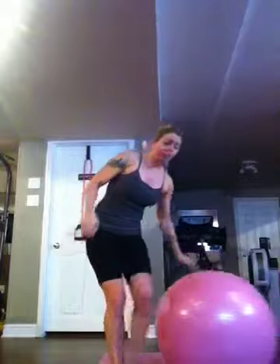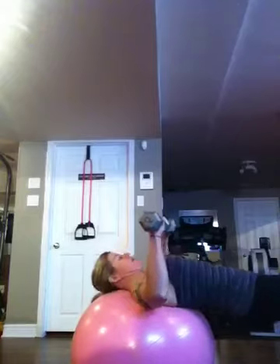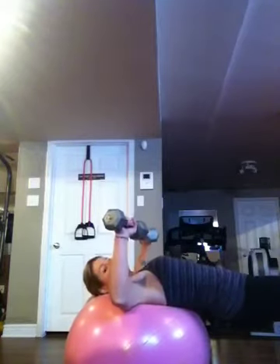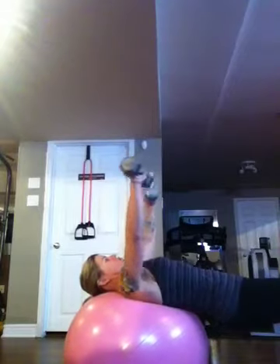That's the band push down. Then you have ball press — you're going to make a table top or a bench out of your ball. So you come down to a flat position, your bum is up, elbows don't go past your shoulders again. Come up and down, so you're doing a chest press.